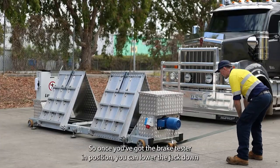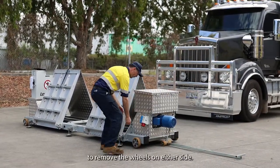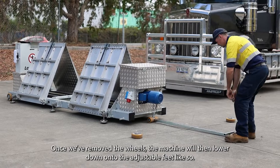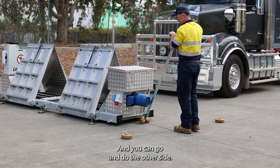Once you've got the brake tester in position, you can lower the jack down to remove the wheels on either side. Once we've removed the wheels, the machine will then lower down onto the adjustable feet, and you can go and do the other side.